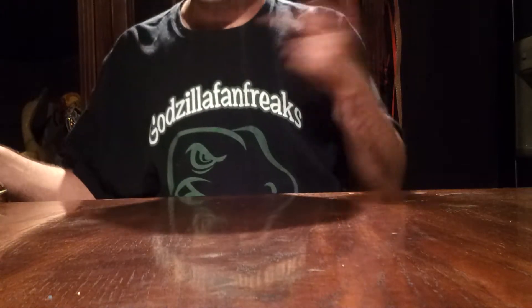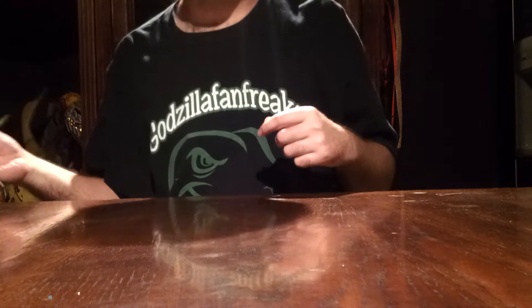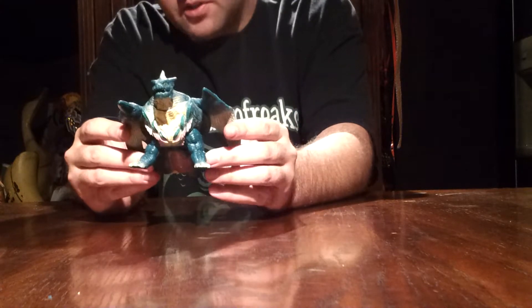What's up, you guys? Godzilla Fan Freaks coming at you today with another figure review. Today we're going to be reviewing one of my favorite kaiju, and kind of a hard Bandai to come across nowadays — the Bandai Degarla from Rebirth of Mothra 2.